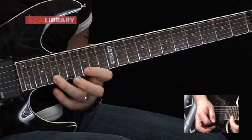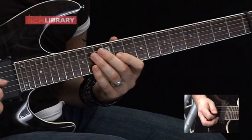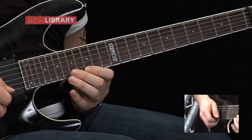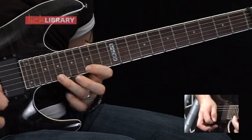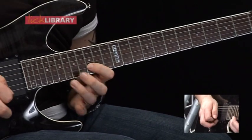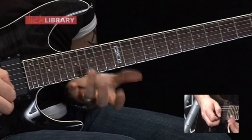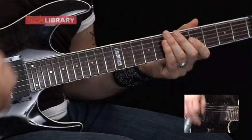Now we're going to take a look at lick number 18. We've got 19, pull off to 15, hammer on 17, hammer on 19, pull off to 17, pull off to 15. So that's the pattern. Then we're going to do the same thing on the B, then the same thing on the high E again, then the same thing on the B. So it's literally just taking that pattern and moving it between the two strings.